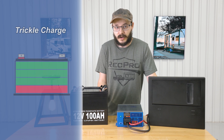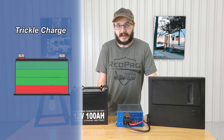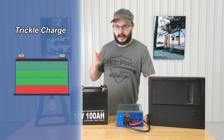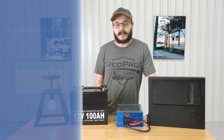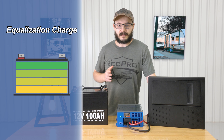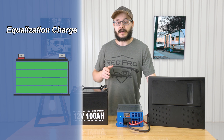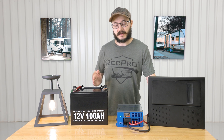The trickle charge will keep a battery topped up and ready for use during extended periods of inactivity. So after you've stored your RV over the winter, or you're just leaving it there for the summer — whatever your situation is — it'll help keep that battery topped up and ready to go. The equalization charge balances the voltage of each battery cell while removing sulfate buildup, which helps significantly prolong the life and capacity of your battery, so it stays operating at its best for longer.